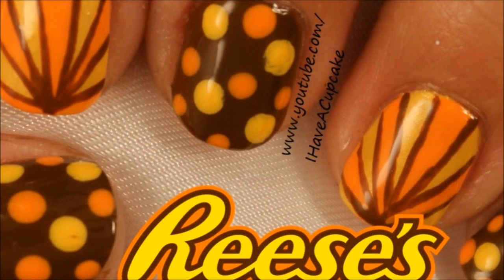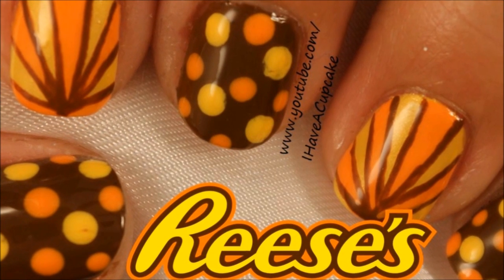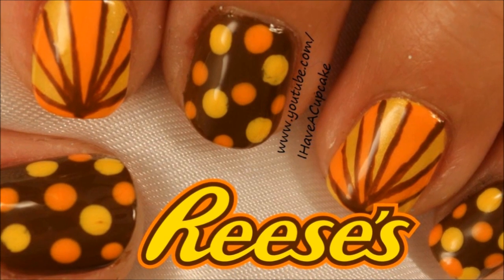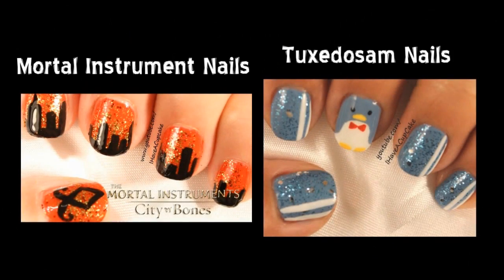Thank you for watching! Don't forget to rate thumbs up if you like it, and subscribe if you haven't. If you missed my last video, I did some Mortal Instruments nails from the movie coming out, and I also did some tuxedo sand nails.